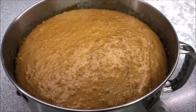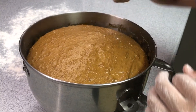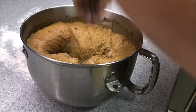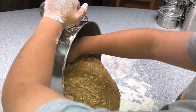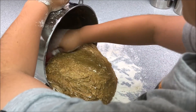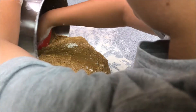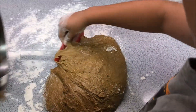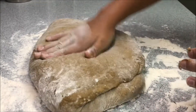After two hours, this is about what the dough should look like. Go ahead and punch down the dough. Now I'm just taking out the dough and putting it on the floured countertop — make sure you have flour so the dough doesn't stick to your counter.